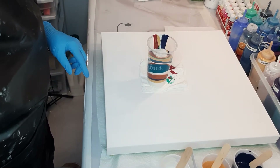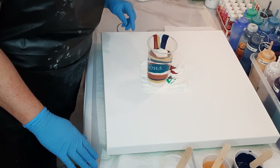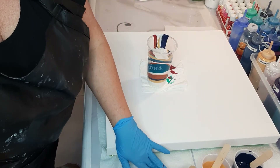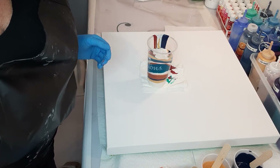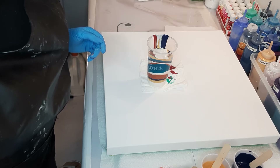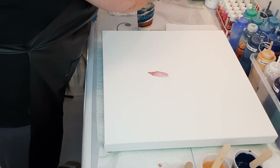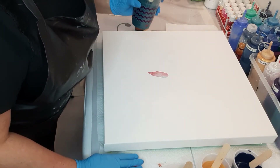I think this should be enough. I'll put a little bit more. I feel like keeping on going — okay, I'll stop there. I think that's plenty for this size canvas. I'll put it just here. Now I'm going to put a little of my flow extender.